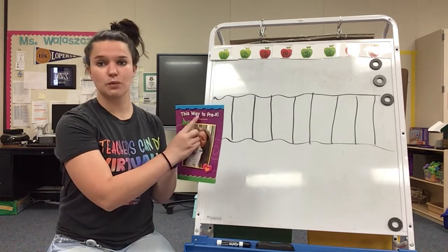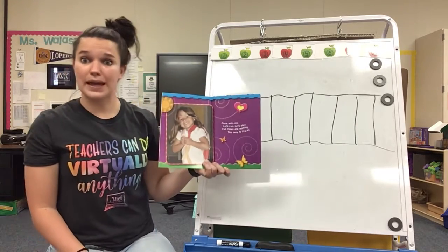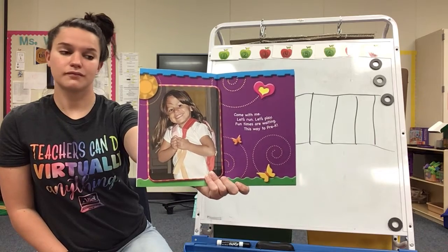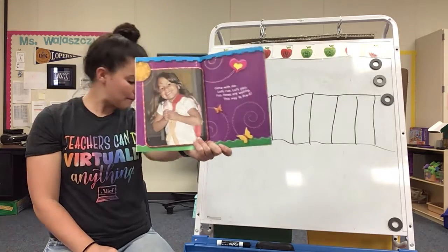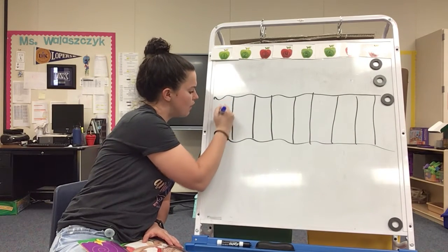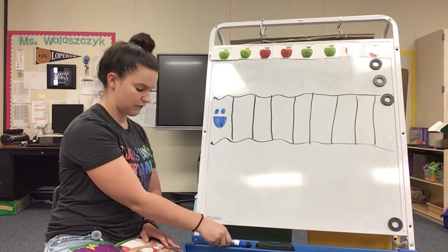This story is called This Way to Pre-K. 'Come with me, let's run, let's play. Fun times are waiting, this way to pre-k.' Okay, so here's our first page. What should we draw here? Yes, look how she's feeling — she's feeling really happy. So maybe that could be our first one. First, she's feeling happy. Why is she feeling happy? Yeah, because she's going to pre-k. She's so excited. It's going to be super fun. She's so excited for pre-k.